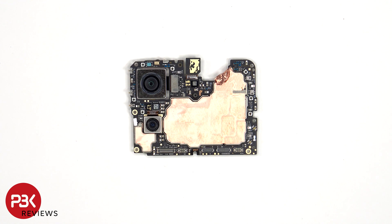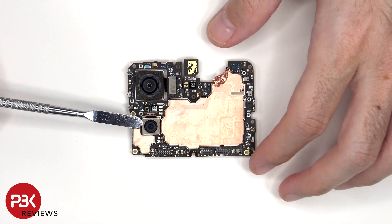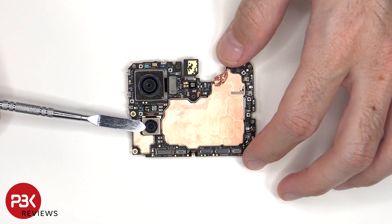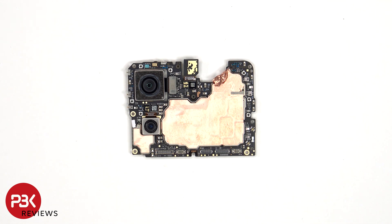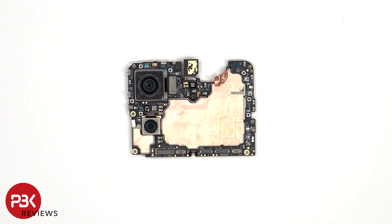Taking a look at the main board, we see the 50 megapixel primary camera and a 13 megapixel ultra-wide lens. The main camera is the only one with OIS, or optical image stabilization. The camera connectors can be disconnected by just popping them off. There's a secondary microphone on the top corner, a liquid damage indicator sticker which is a white sticker, as well as copper film over the shield to transfer heat.